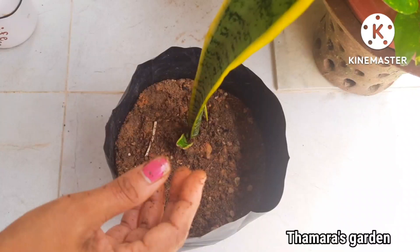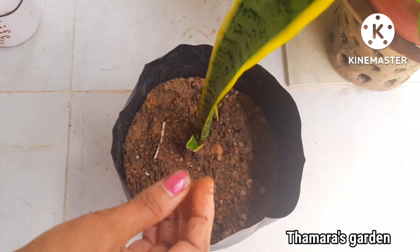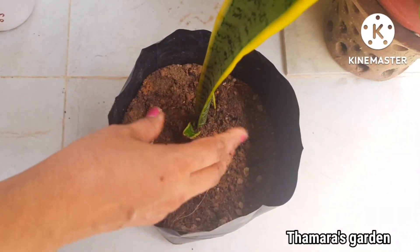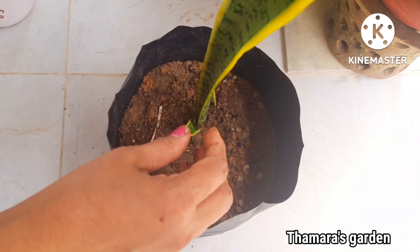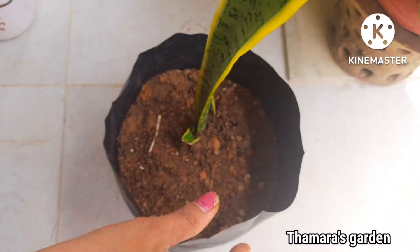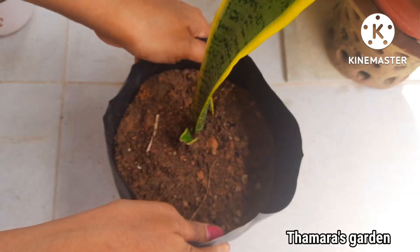Once you put it in a pot or plant it in a grow bag, keep it in a shady area and look after the plant until it grows up a little bit. Those are the tips and tricks for having a snake plant growing in your garden — you should have it because it is one of the best air purifier plants. That's it for today, thanks for visiting, and if you're new, consider subscribing.